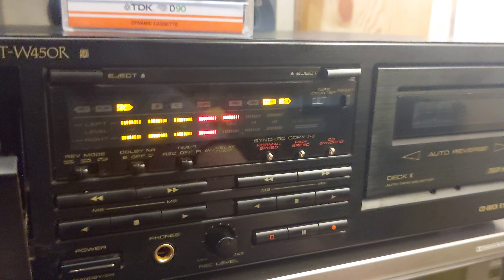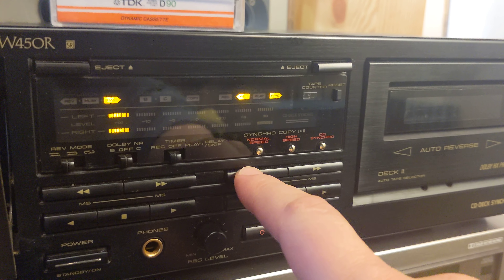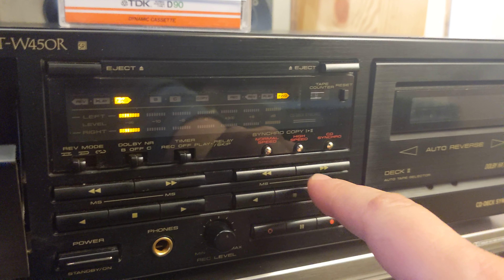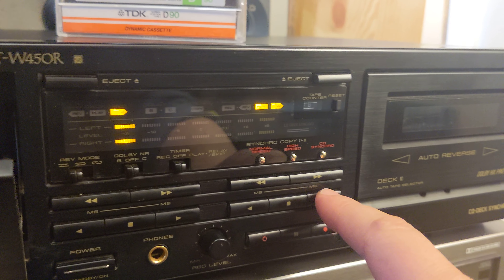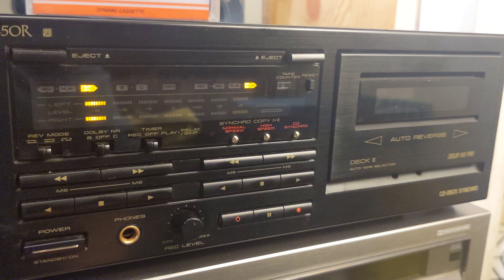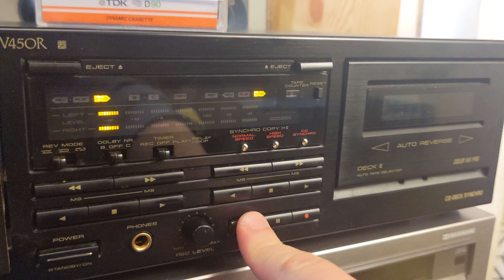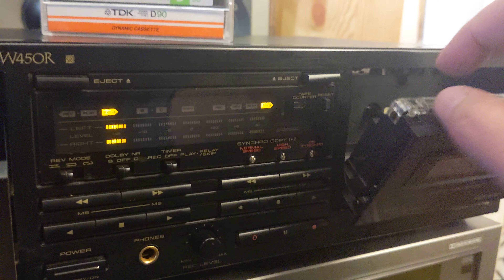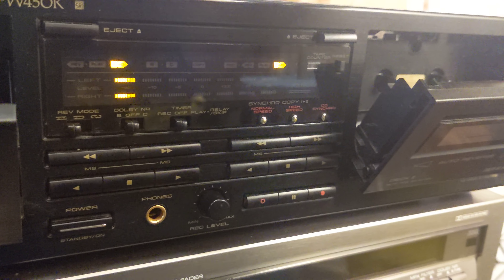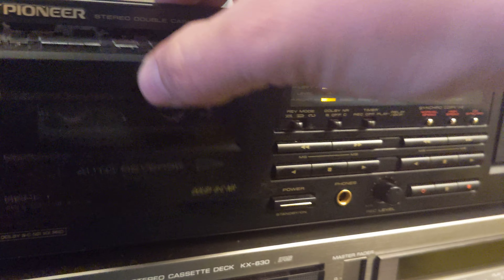Something is weird: if you press rewind, it goes fast forward. If you press fast forward, it also goes fast forward. Play works as expected, but the other side is not working. I tried to record and it didn't record — I tried another tape too and it still didn't work.